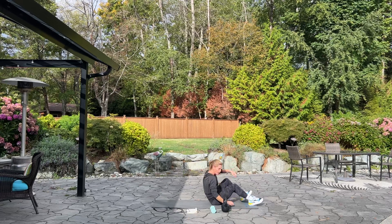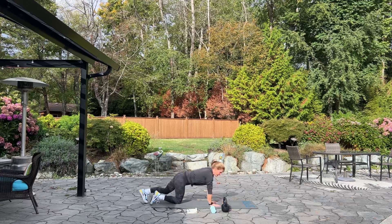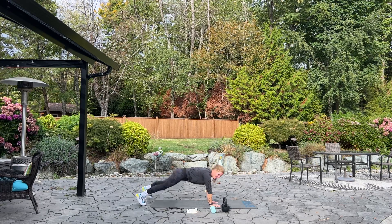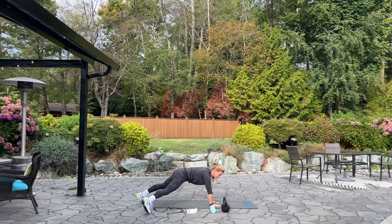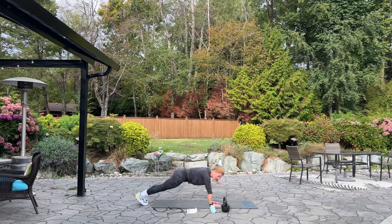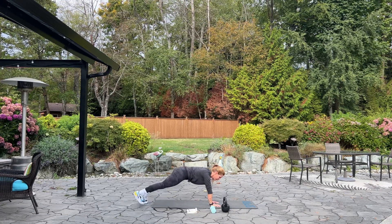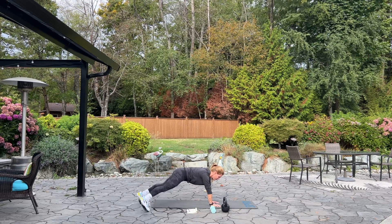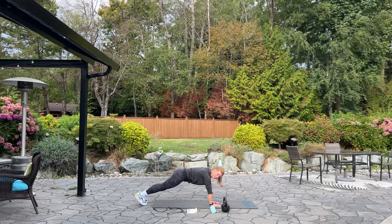Next we are going into a plank walkout. Come onto your hands and toes, we're in that high plank position, and then we're going to alternate stepping out and in, out and in. Strengthening your abs, shoulders, lower back. We're doing 20 of these. 10 more — 10, 3, 2, and 1. Good.